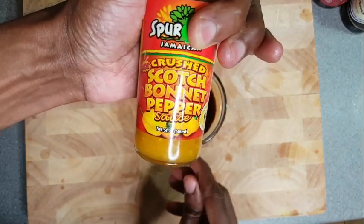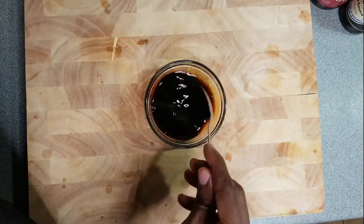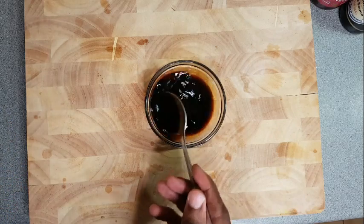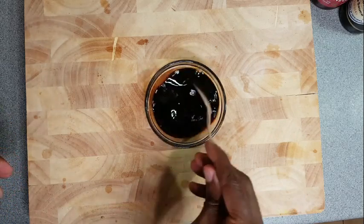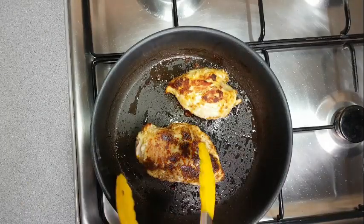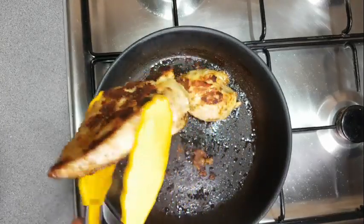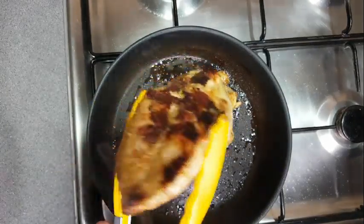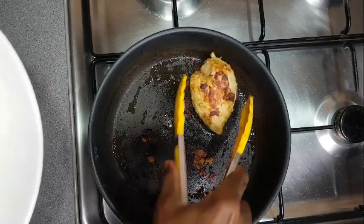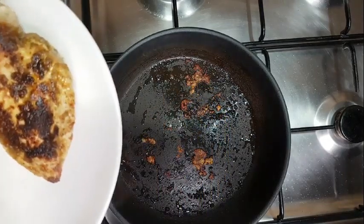I'll be adding this scotch bonnet pepper sauce a little later just for spice and flavor. You don't have to — I just want a little spice in the sauce. Now that these are finished, I'm just going to set them aside and prepare the sauce for the chicken.